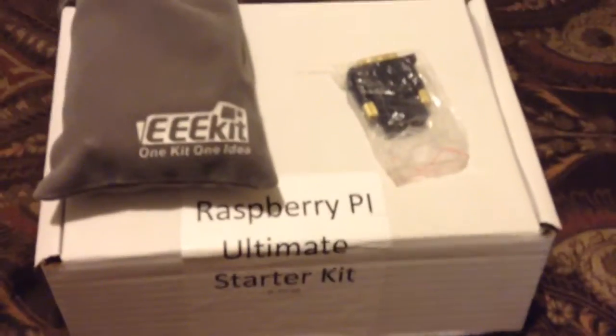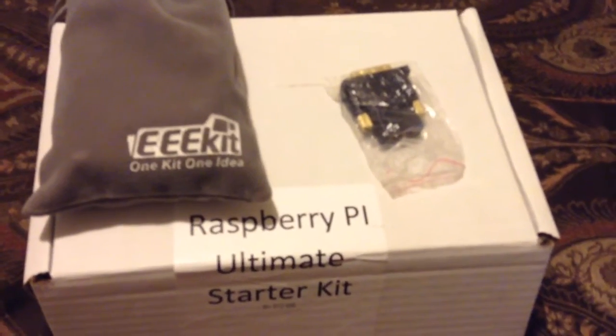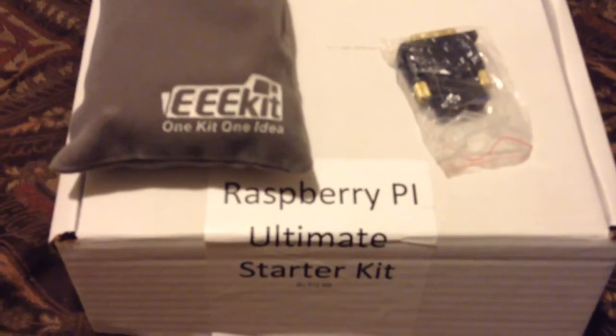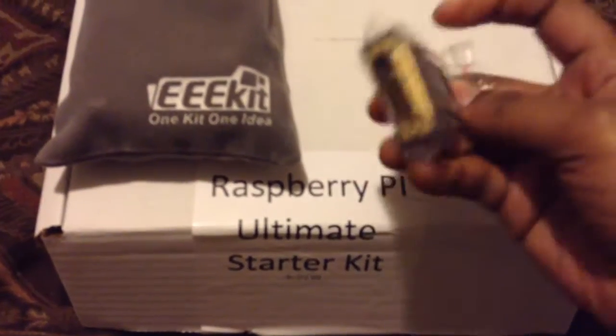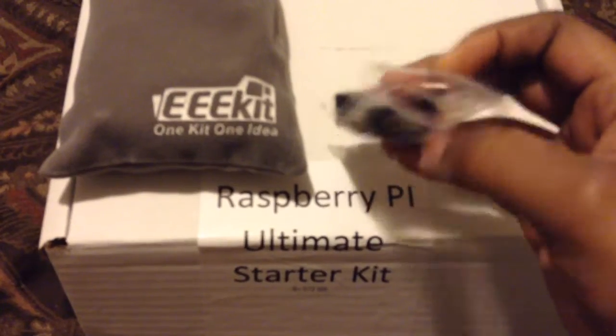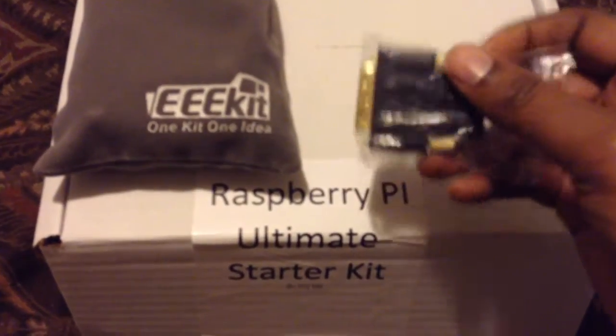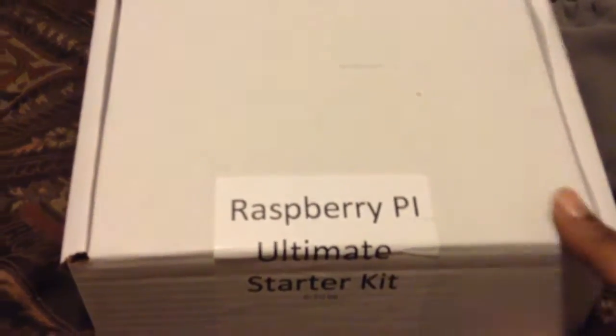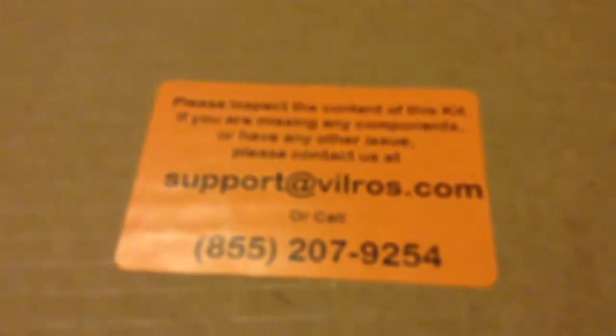Hey guys, iPod one reviewer here with an unboxing for you. This will be an unboxing of the Raspberry Pi ultimate starter kit. I've had this starter kit for at least two or three weeks now and I've been waiting on an adapter so I can use it with a monitor. I got this off Amazon, made by these guys here.